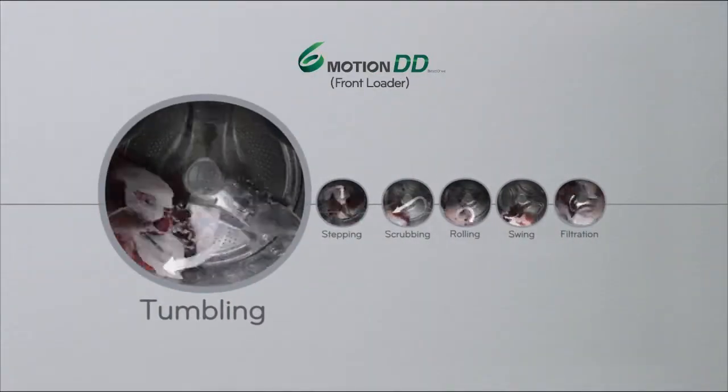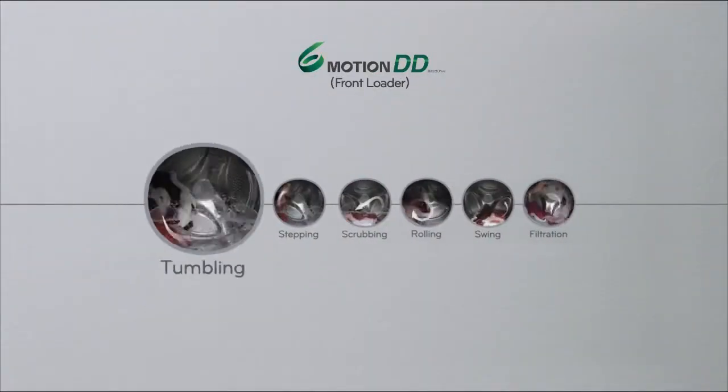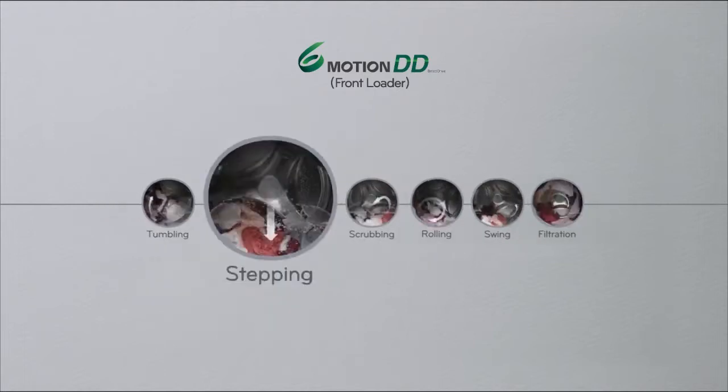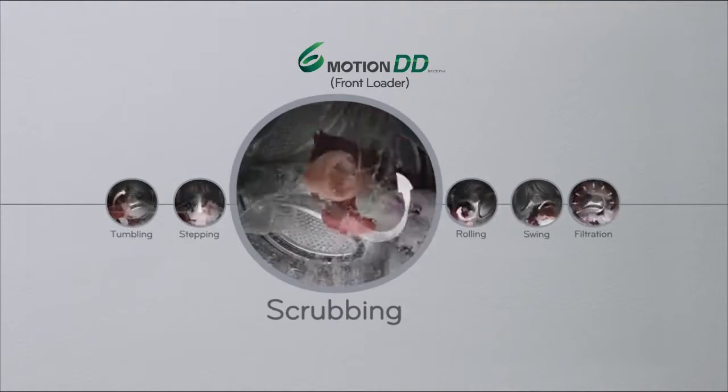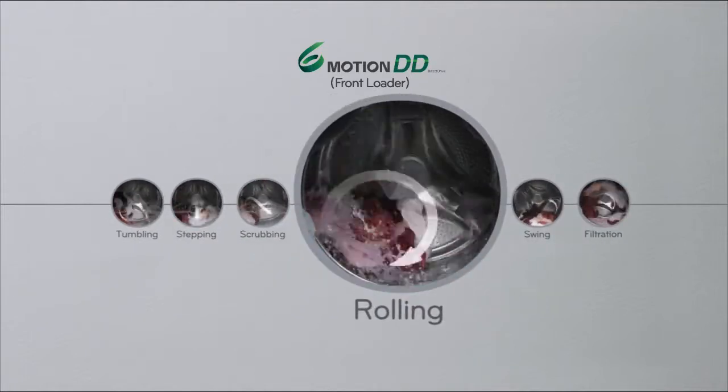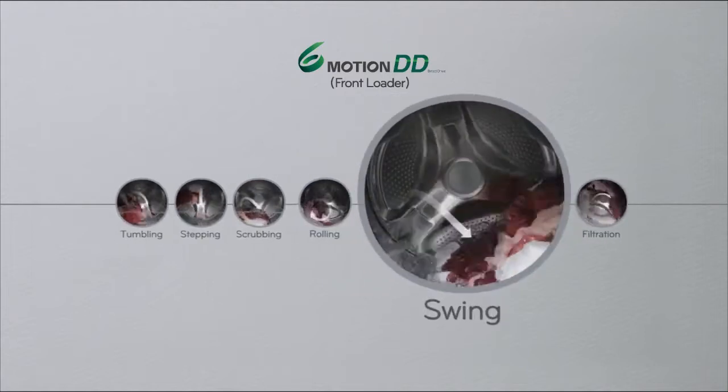The unique six motion control technology rotates the drum at various speeds and directions for an amazing wash. The high-speed processor controls the DD motor, allowing you to wash with six types of motion.